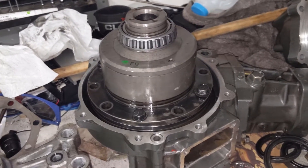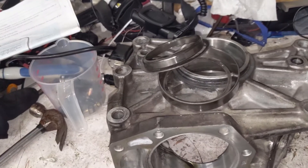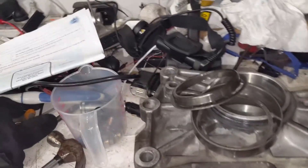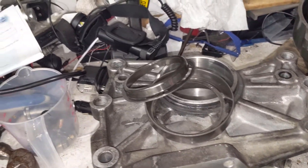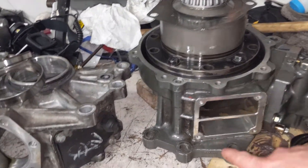It is a lot of money to shim these properly because there are three places they need to be potentially shimmed. They absolutely, as it turns out, need to be shimmed left to right. If you look at this, this is the left hand side of the transfer case.